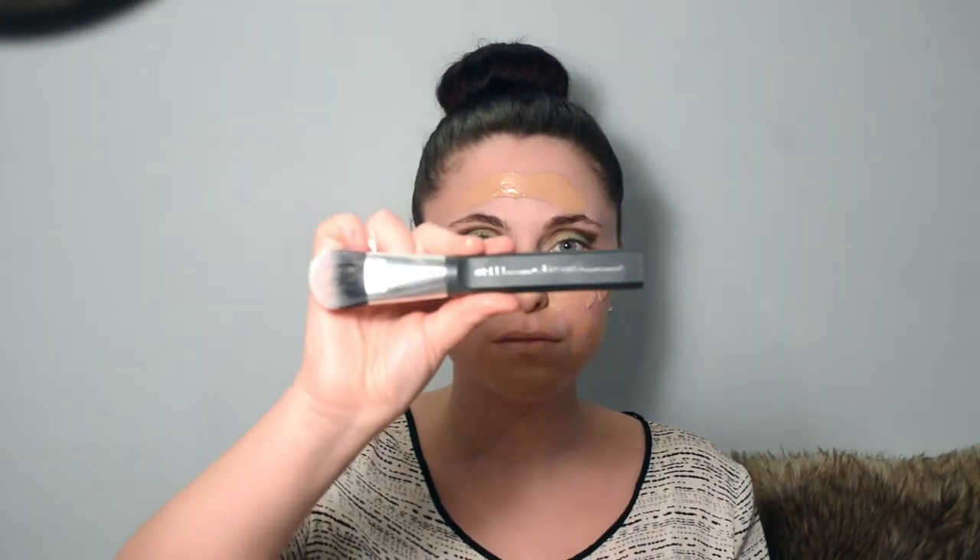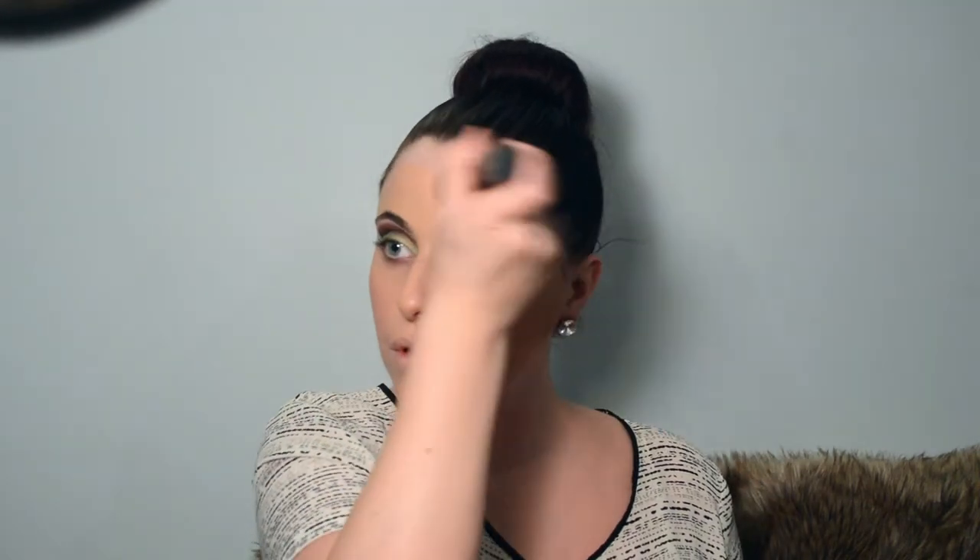And this right here is my Revlon Nearly Naked in the shade 180 Medium Beige. Going in with a Stila brush, we're just going to drag that down towards the growth of the hair and down the neck of course. I wouldn't say this is my exact color, but it ends up working out fine.